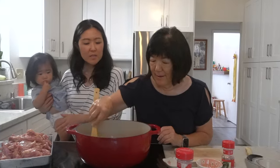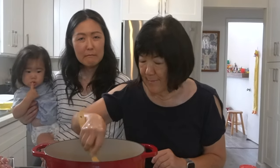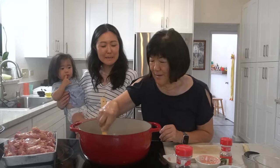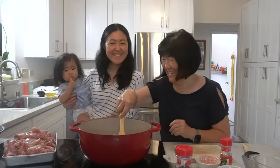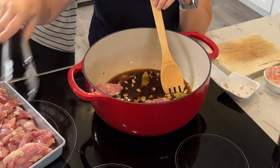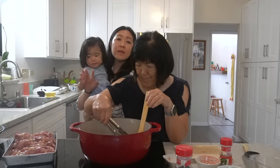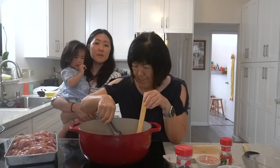Is it okay for the chicken to sit out for two hours? While we let it marinate for two hours, we're going to be making another one of grandma's recipes.